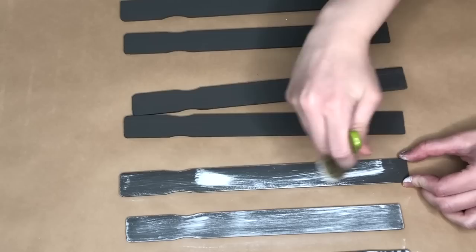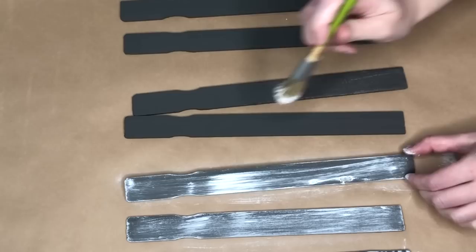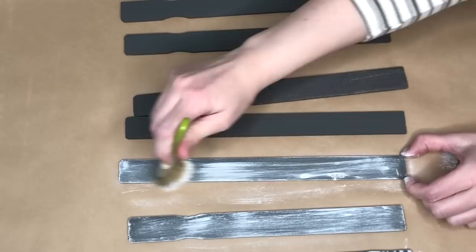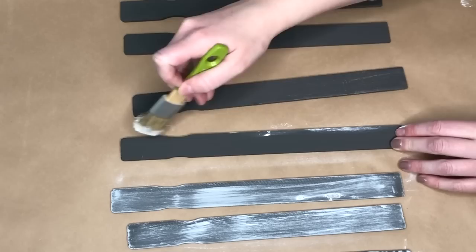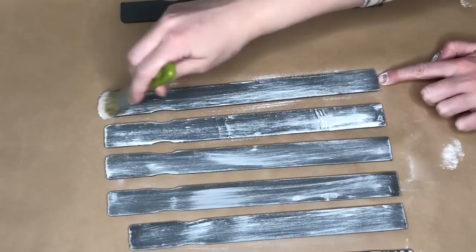I really want white to be the main color, just with bits of gray poking through, so I'm going in pretty heavy-handed. A couple of the paint sticks when I flipped them over got stuck to the craft paper, so I flipped both ends so I can paint both sides and it'll look better. I plan to put this on my mantle for Easter, but at least I know the back will look good too.